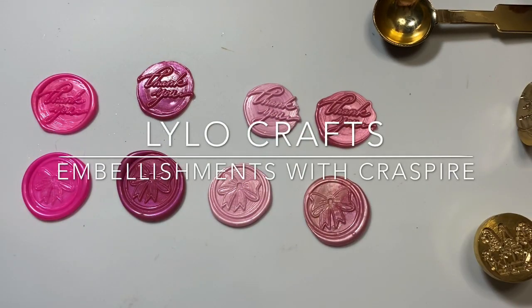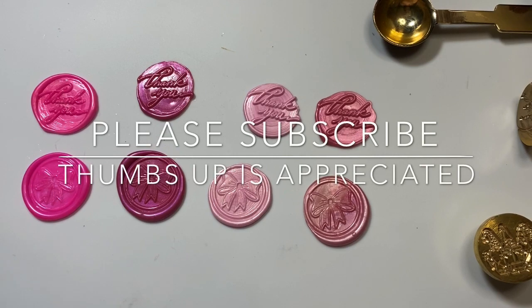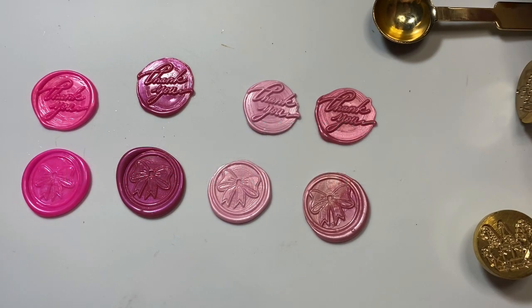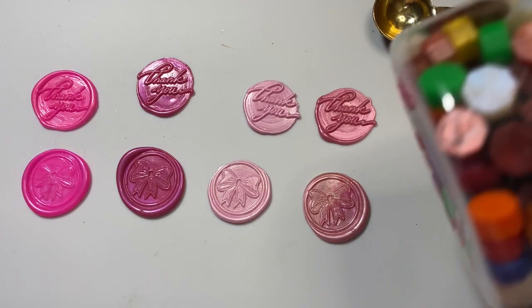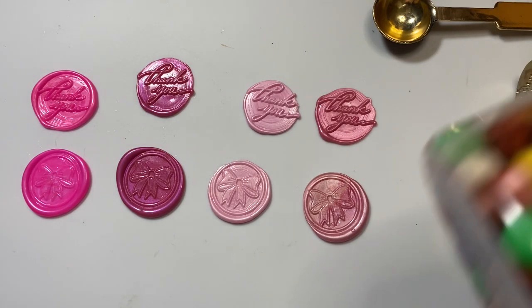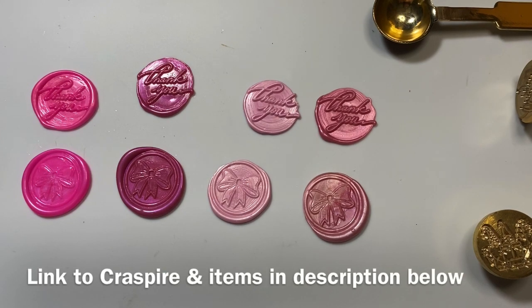Hello, this is Raina with Lilo Crafts coming on today with a project share from Craftspire. Craftspire reached out to me a while ago and asked if I wanted to try their products and I said yes. They really specialize in wax melts, but they have so many other different items — washi tape and all kinds of crafty items. I had never worked with wax melts, so I ordered a set for that first.